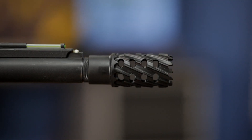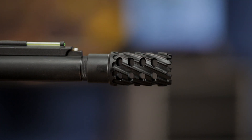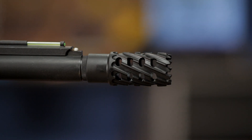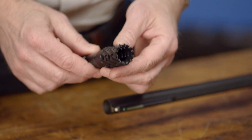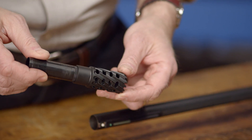Carlson's tactical muzzle brake choke tube was designed with special porting to significantly reduce recoil, allowing for better firearm control and quicker follow-up shots. The choke tube is manufactured from 17-4 heat treated stainless steel with a black matte finish and extra full constriction.